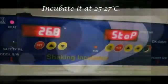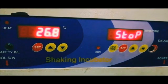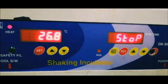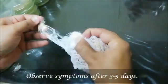Incubate it at 25 to 27 degrees centigrade. Observe the symptoms after 3-5 days of inoculation.